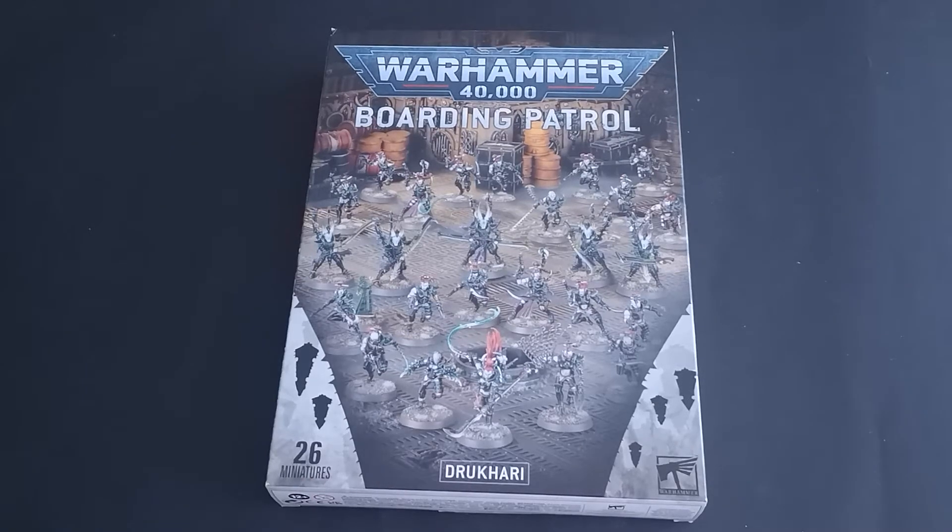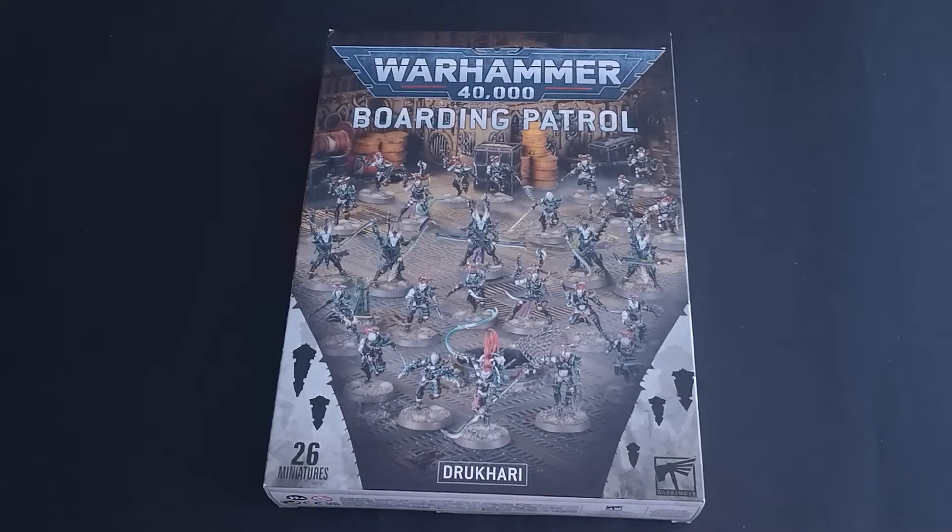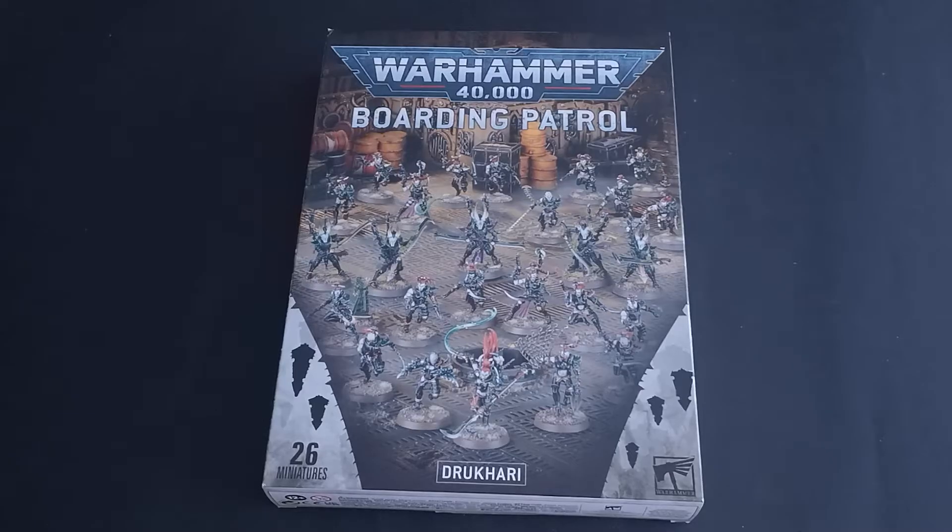Welcome to Mythical Meeples. Today I'll be unboxing Warhammer 40,000 Boarding Patrol: Drukhari. With the release of Arcs of Omen we were introduced to a new way of playing Warhammer 40,000 — boarding actions — and with this came a new faction box called Boarding Patrol for each and every faction.